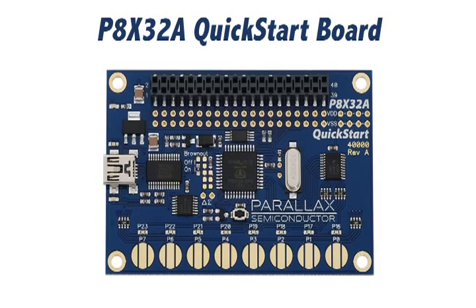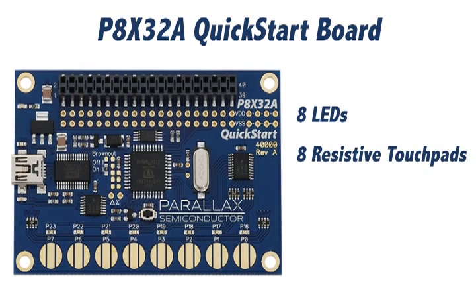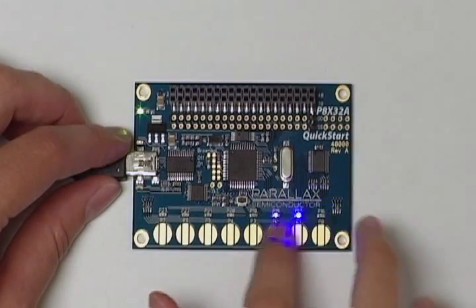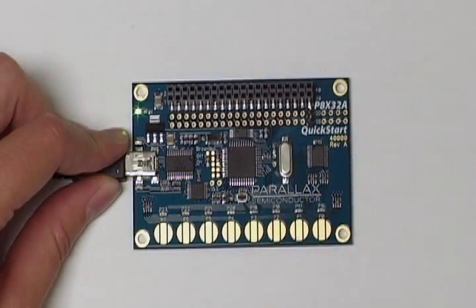Today we're going to use the Propeller's native programming language, Spin, to complete our activity. The P8X32A Quick Start Board has eight LEDs and eight resistive touchpads hardwired to pins on the Propeller chip. First we'll take you through the basics of turning on and blinking these LEDs. Then we'll learn how to read the touch button states and turn on an LED when they're pressed. The beauty of Spin is that it's an object-oriented language, meaning that we can incorporate other people's programs into our code, which will do most of the hard work for us. When we're done today, we'll have a portable radio which uses the touchpads to seek for a station, adjust the volume, and give us LED feedback for the current volume level.